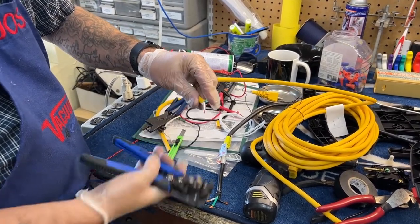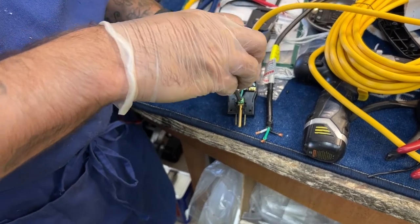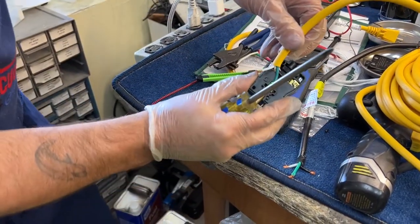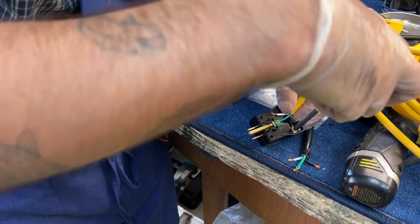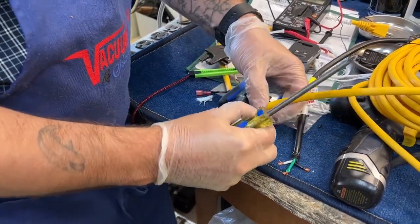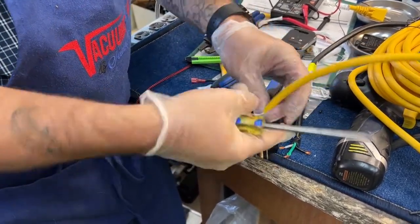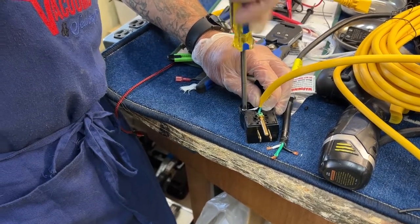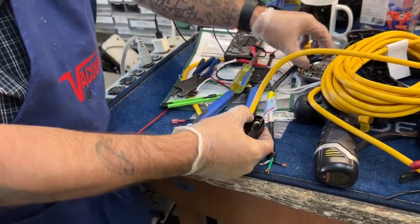I'm going to get these wires back in. I'm going to put my ground wire in first, clamp that down a little bit, and then I'm going to put black over there — clamp that down. I'll put the lid back on this and fire it up again for a final test.